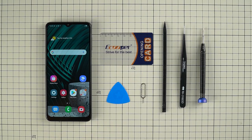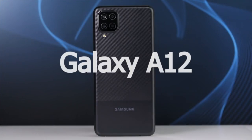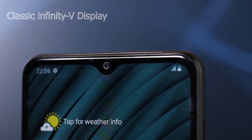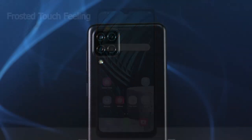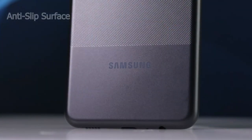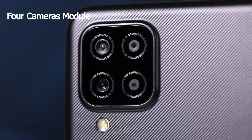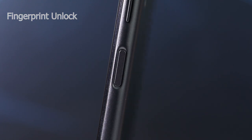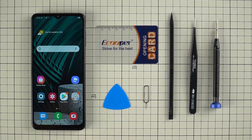Hi guys, today we are going to tear down a very popular entry-level model, the Samsung Galaxy A12. The A12 adopts a 6.5-inch HD+ IPS screen with a classic infinity V-notch design. The display is big enough and the color is very vivid. Both the frame and back cover are made of plastic, with a patterned frosted fingerprint-proof treatment. The Galaxy A12 is also equipped with four cameras and a fingerprint unlock power button. Let's tear down the Galaxy A12 and find out why it's so best-selling.